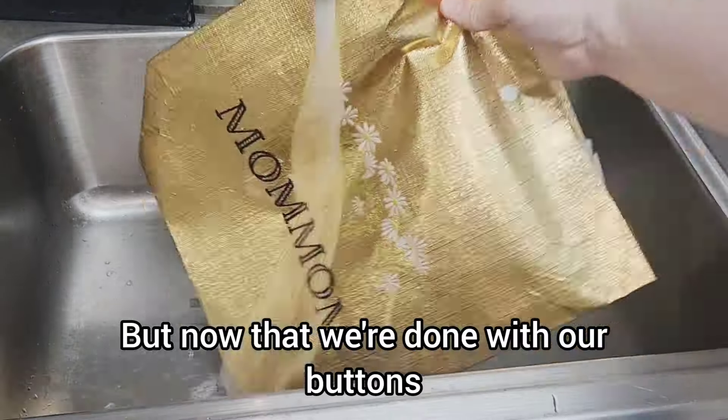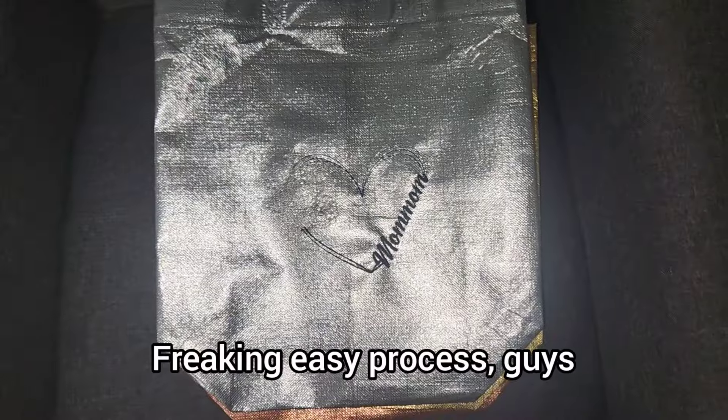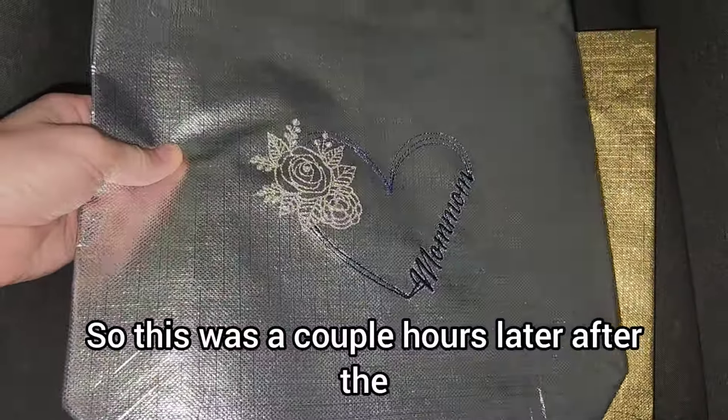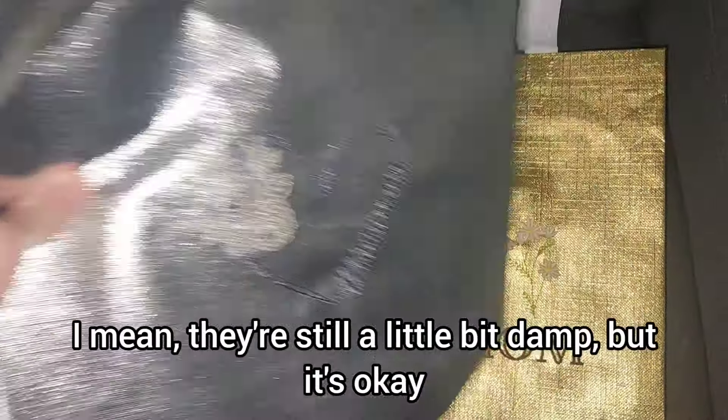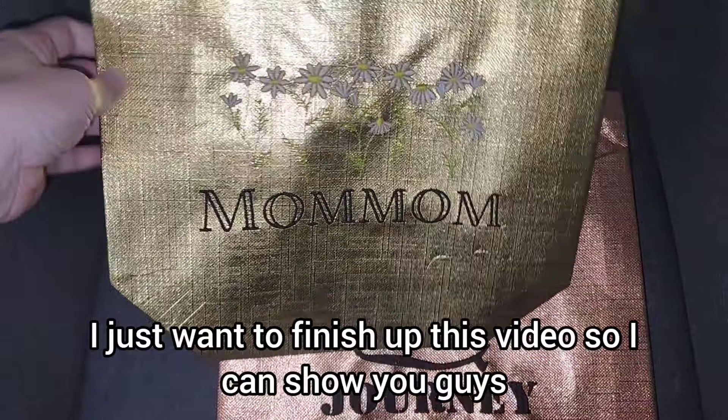Now that we're done with our buttons and our embroidery, it's time to wash off our water stabilizer. Freaking easy process — as soon as the stickiness goes away, you know you're good. This was a couple of hours later after the bags kind of dried. There's still a little bit damp, but I just want to finish up this video and show you guys what these look like.